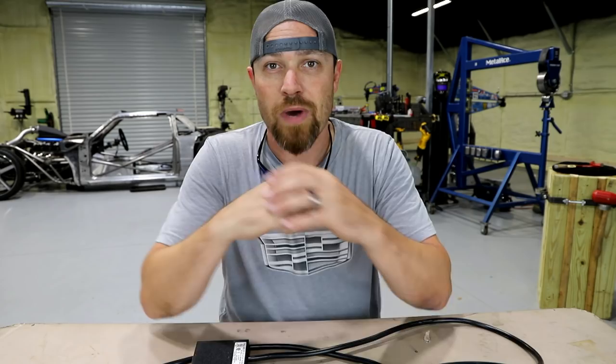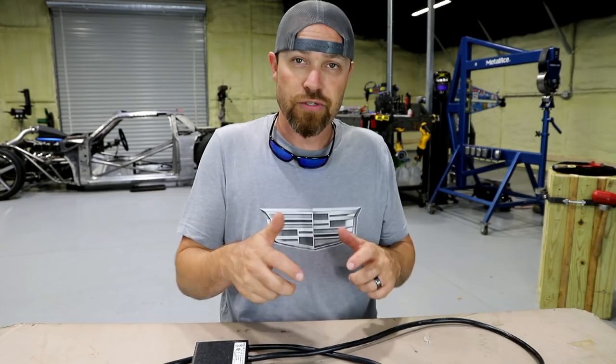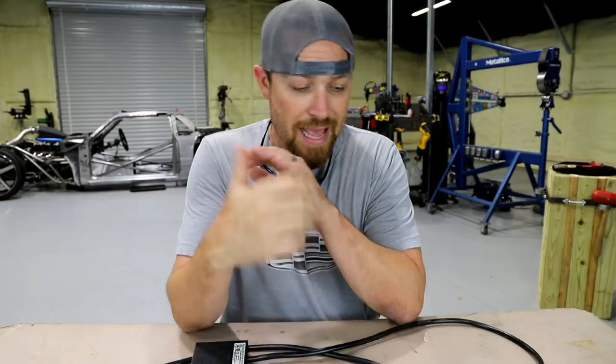For instance, my port-a-band stand — which kind of works like a vertical bandsaw — I used to have to clamp the trigger, cut what I'm cutting, then unclamp the trigger. Now I can just wire this in series, walk over to the station, grab a piece of metal I need to cut, and with my foot I can cut that metal.